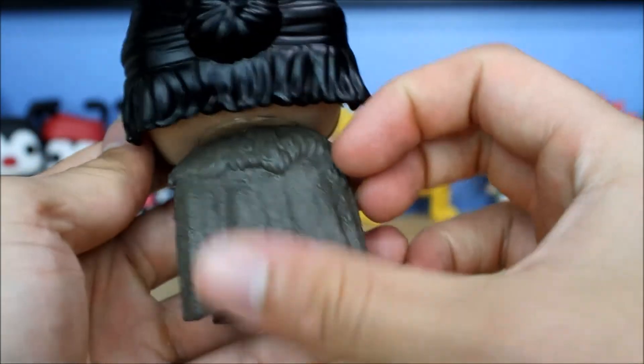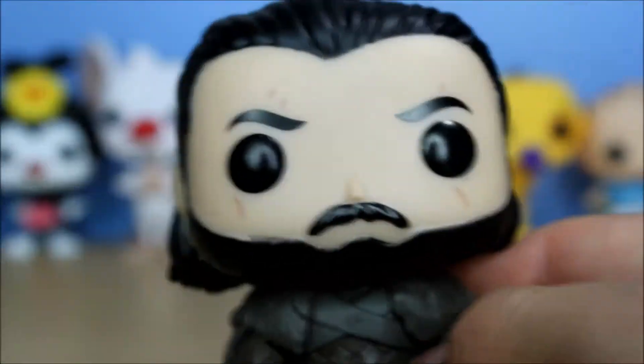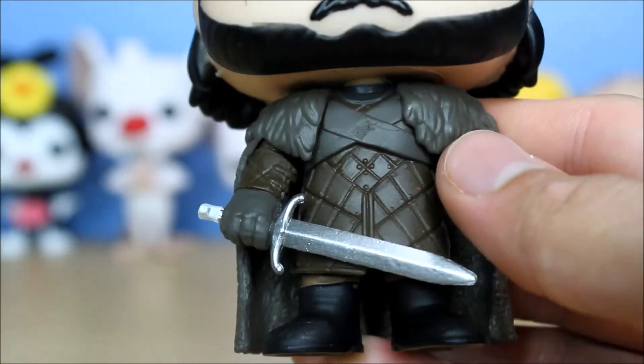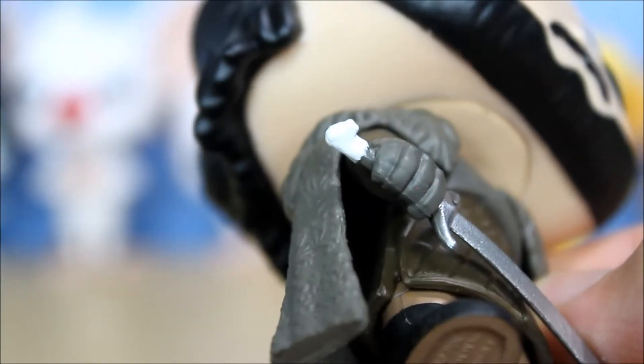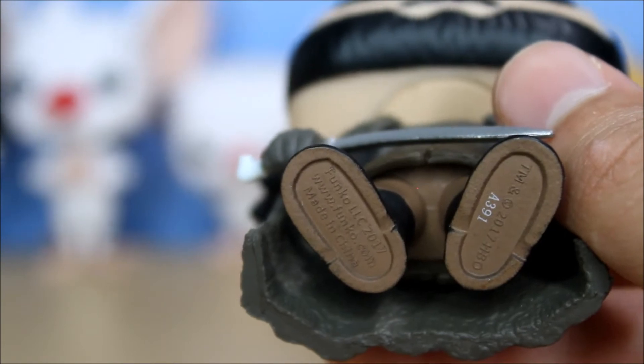Very cool, really cool pop. I like the cape here — it's got some nice texture to it. Let me zoom in and show you some detail. I'll try to zoom in on Longclaw there. And here's the bottom of the feet.